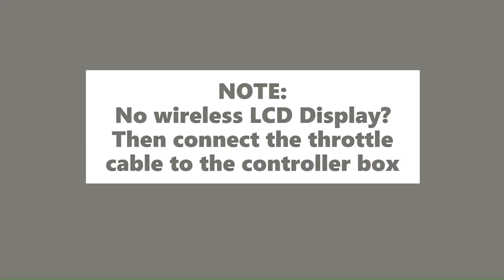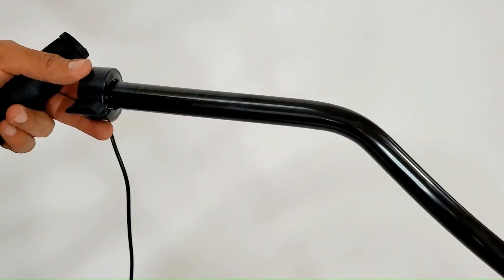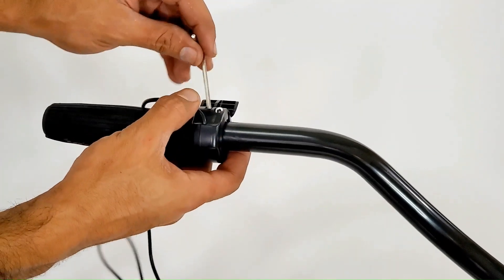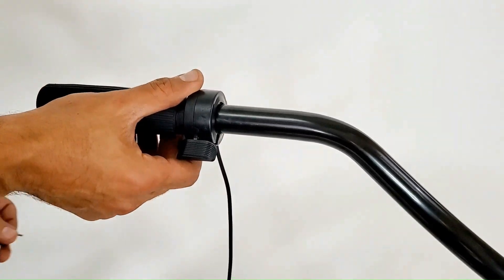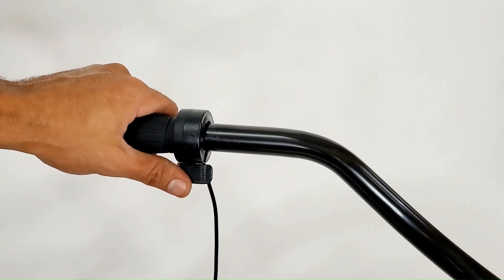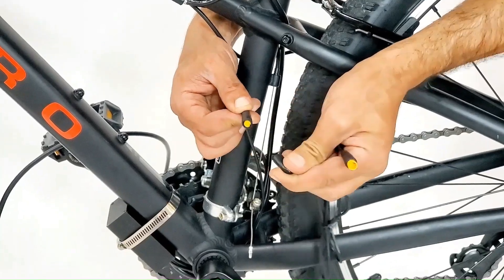Do the following only if you are using the throttle cable instead of the wireless LCD display. Remove either the left or right handlebar grip. Insert the throttle cable, slide the grips back in, and tighten the throttle. Make sure the thumb throttle moves freely. Take the end of the throttle cable and connect it into the controller box cable.